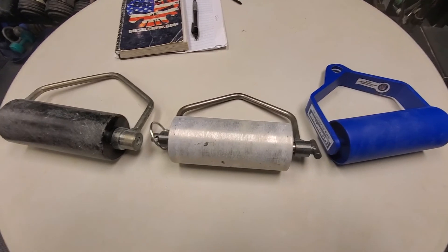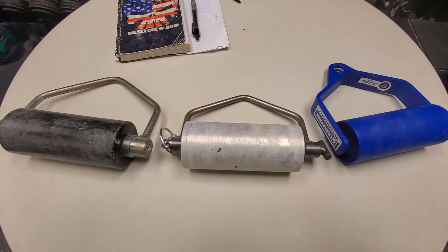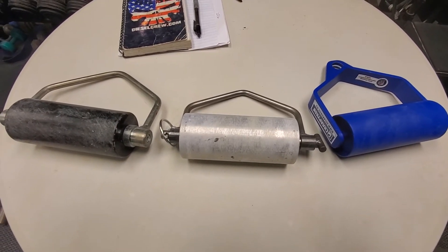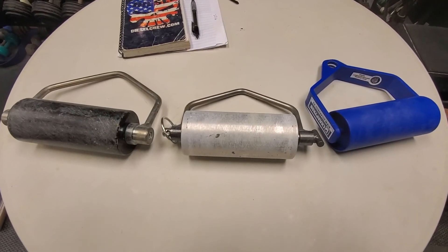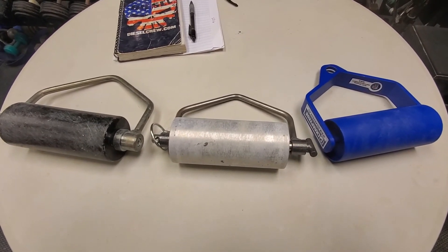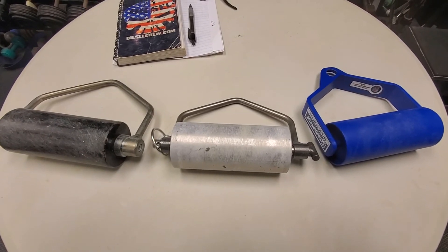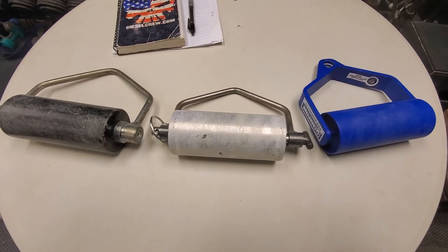There are a couple others on the way, so I'm going to wait just a few more days to get this started. You'll be seeing more updates and lots of developments in this contest very soon. If anybody knows of any other handles besides the Bear Grips handle and the LGC rolling handle, let me know. Otherwise I think I've got them all covered, and I really appreciate everybody who's sending handles my way.